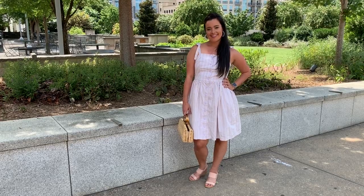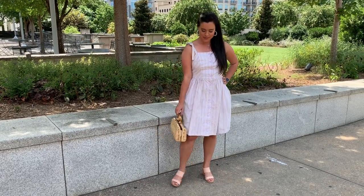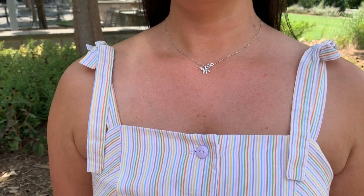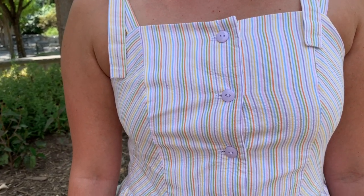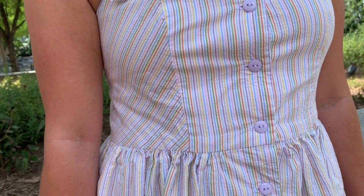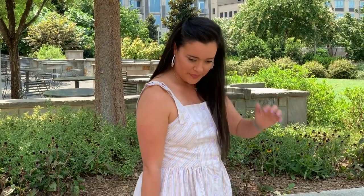I did not make a muslin for this dress, and so there are a few very slight fit issues. First, the bust is a teensy bit tight. You can tell because the placket is pulling open at my bust apex. To combat this in the future, I could either do a slight full bust adjustment, adjust the buttons to ensure one is placed at the bust apex instead of just above and below it, or I could add a snap to the apex just to hold it closed.